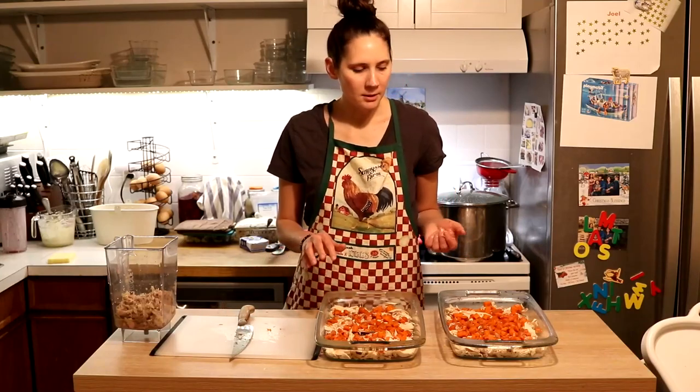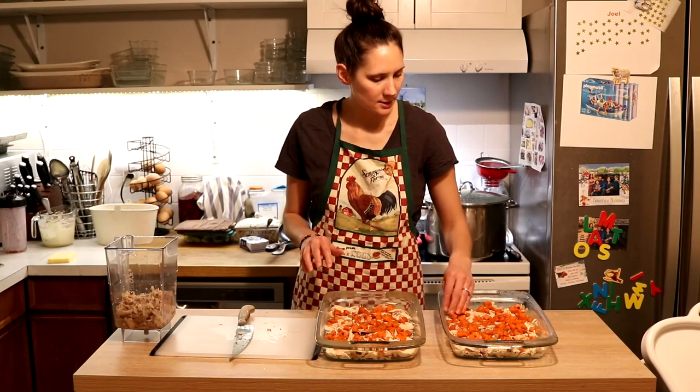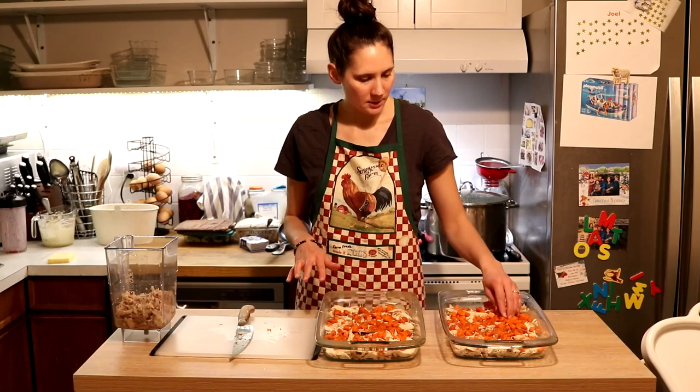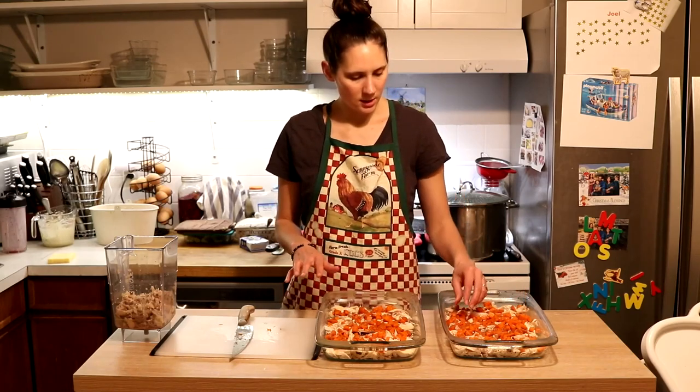Now the next step is to go ahead and add some other vegetables. I'm going to be adding green beans. My favorite is actually peas to add with this, but you can do green beans instead, which is what I'm doing today just because I don't have peas. Either one is delicious.